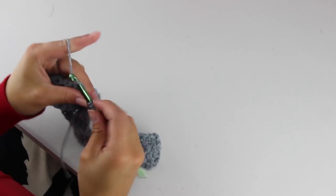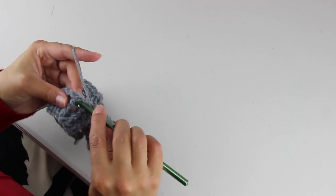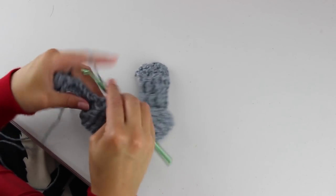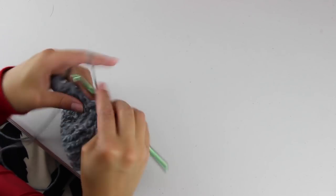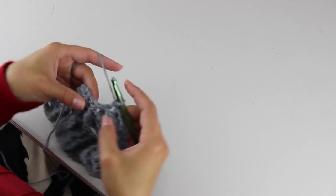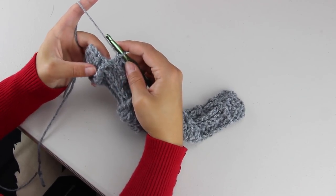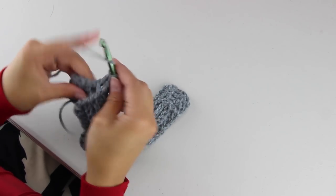From here we want to continue to decrease our leaf, so do a front post double crochet decrease over the next 2 stitches, then 2 front post double crochets, followed by another front post double crochet decrease. Work up the stem again with 3 back post double crochets, a front post double crochet, and 3 more back post double crochets. Again decrease the leaf with a front post double crochet decrease, 2 front post double crochets, and then end with a front post double crochet decrease. Continue on with 3 back post double crochets, a front post double crochet, and 3 more back post double crochets. End the right side with a front post double crochet, a back post double crochet, and then 3 half double crochets.